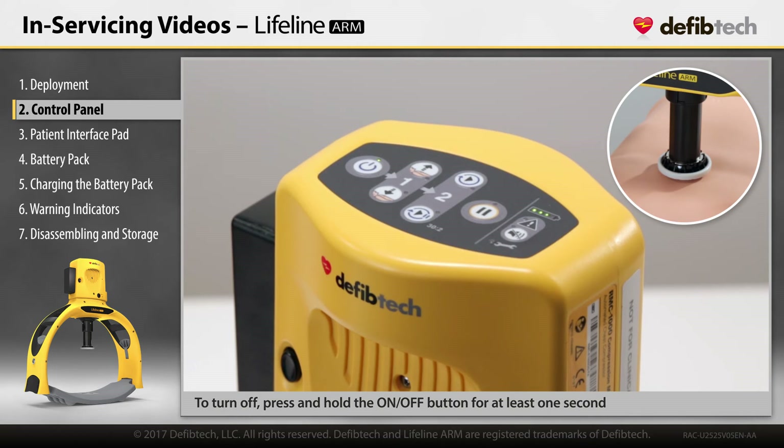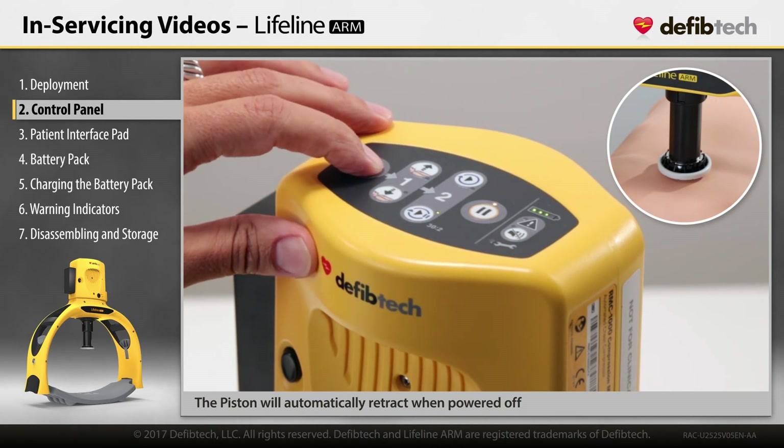To turn off, press and hold the on-off button for one second. The piston will automatically retract when powered off and all of the LEDs will turn off.